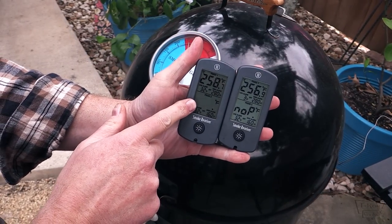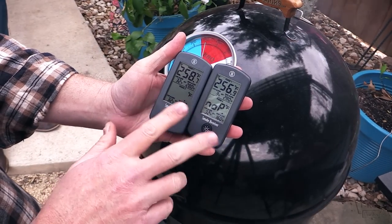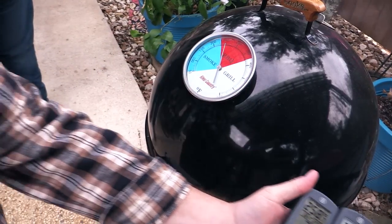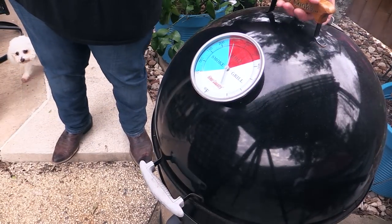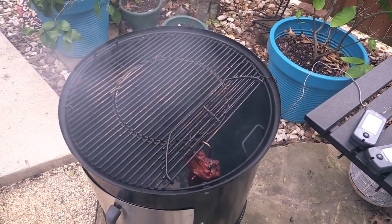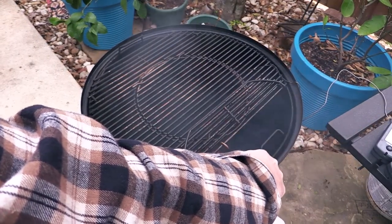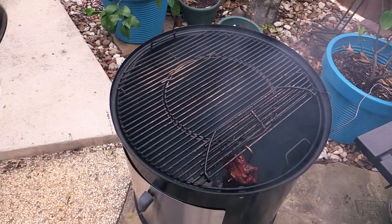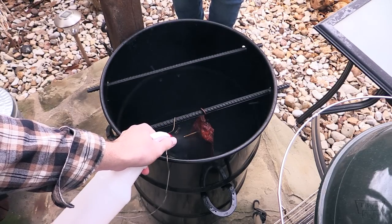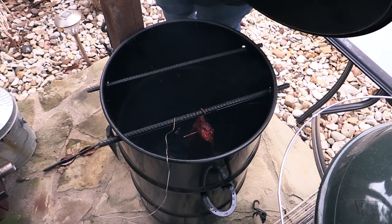Alright guys, just want to show you where we're at. The Weber Smokey Mountain is at 258, and the Pit Barrel Cooker is at 257. We've been cruising within about 10 degrees of each other — both pretty much dialed in. It's been an hour and 15 minutes since we put the ribs on. James, you mind taking that lid off so we can check them out? Hopefully y'all can see them down there. I'm just gonna hit them with a little bit of apple juice. Let's check on the ones on the PBC — that's a really nice color on those.